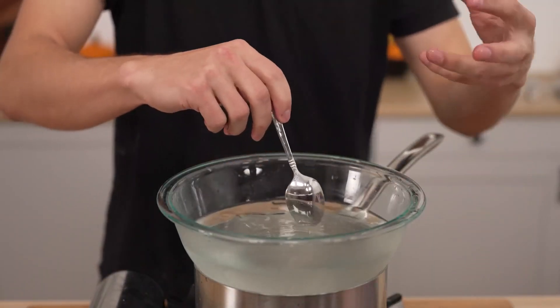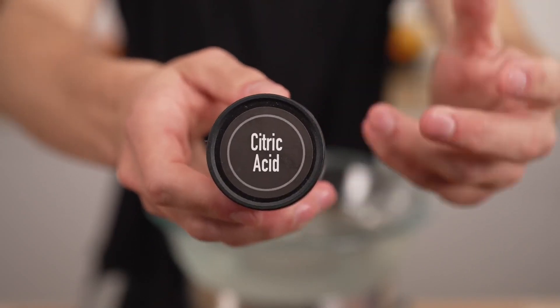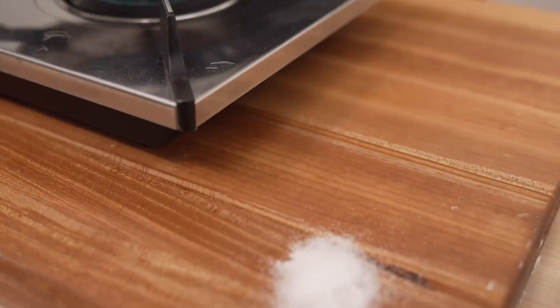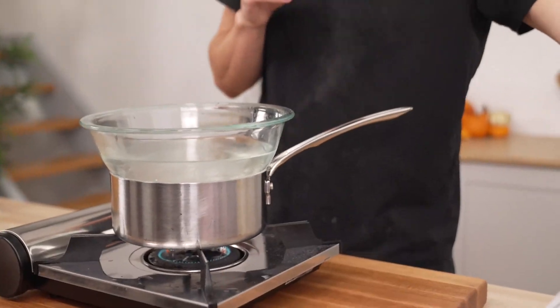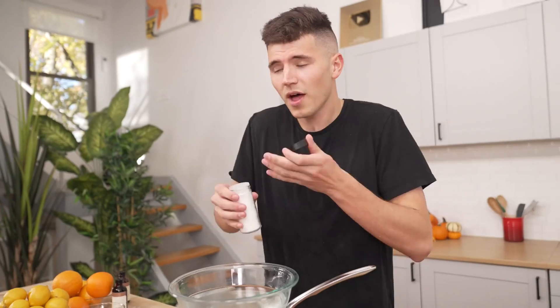Over what's called a double boiler, we're going to slowly stir to dissolve the gelatin sheets. As this process happens, I'll be adding in different things to start to get that lemon meringue pie flavor. The key is utilizing real ingredients — such as lemons or these big plump oranges — while keeping that nice crystal clear color. Citric acid is what you find on all your favorite sour candies, and adding just a touch of it is what's going to give us that sour tart pop without adding too much lemon juice, which will cloud everything up.